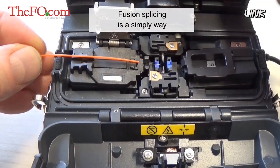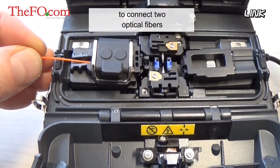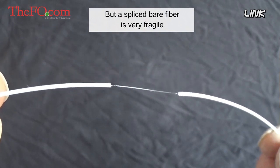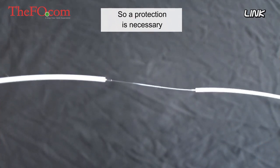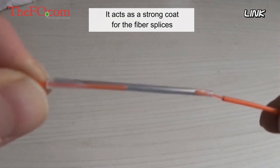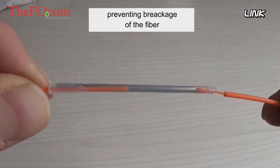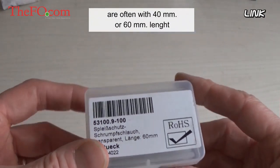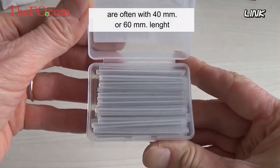Fusion splicing is a simple way to connect two optical fibers, but a spliced bare fiber is very fragile, so protection is necessary. The fiber protection sleeve solves the problem — it acts as a strong coat for the fiber splices, preventing breakage. Fiber splice protection sleeves are often 40 millimeters or 60 millimeters in length.